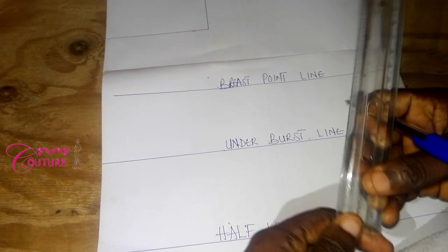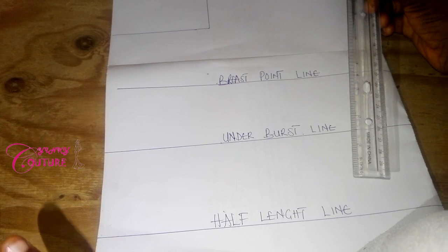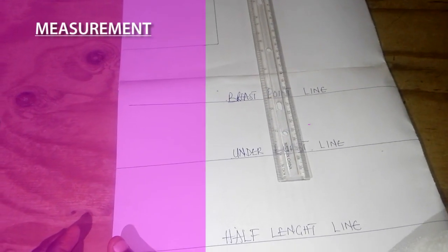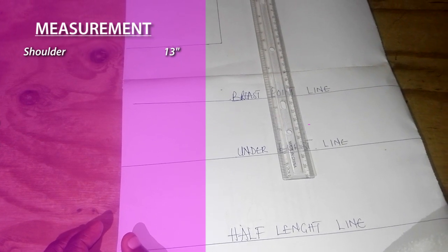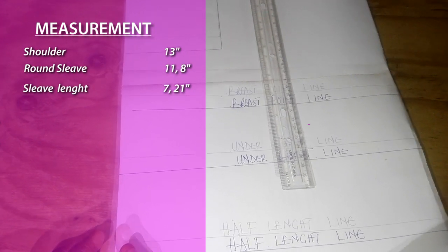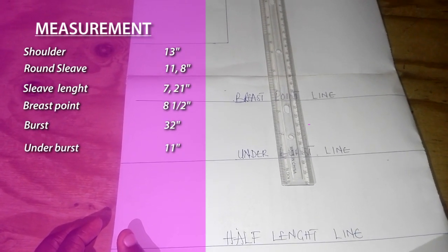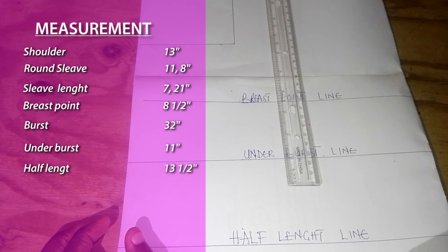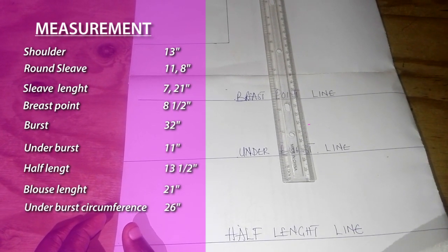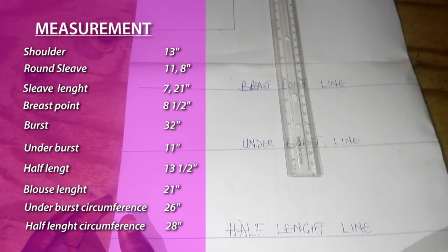I've mapped out my breast point line, my under bust line, and my half length line. I have my measurements here: my shoulder measurement is 13 inches, round sleeve is 11 and 8, sleeve length is 7 and 21, breast point is 8 and a half, bust is 32, under bust length is 11, half length is 13 and a half, blouse length is 21, under bust circumference is 26 and half, and half length circumference is 28.